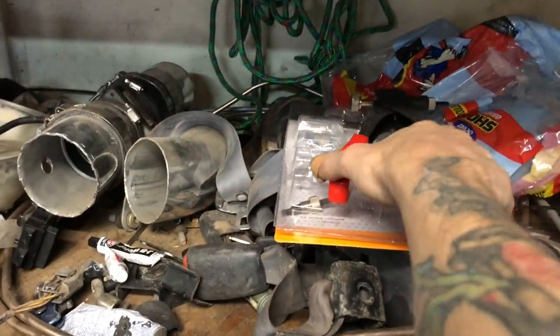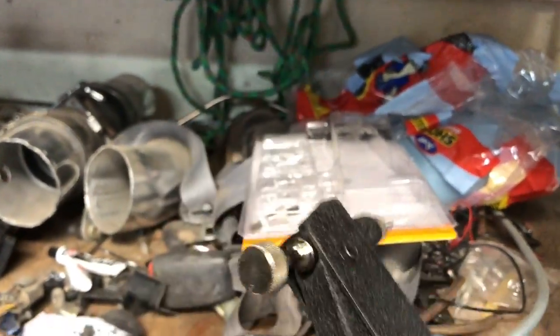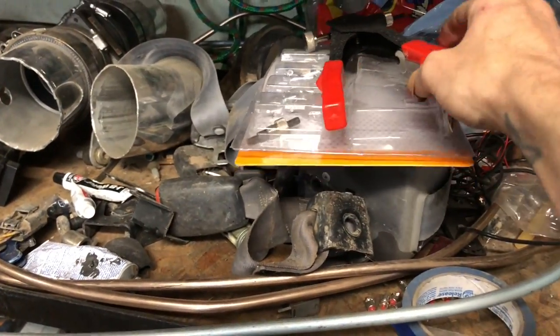Not sure if you guys have ever seen one of these — a threaded nut-cert tool. It's kind of like a rivet gun, except it inserts threaded sleeves into holes. Holy crap, is that awesome.